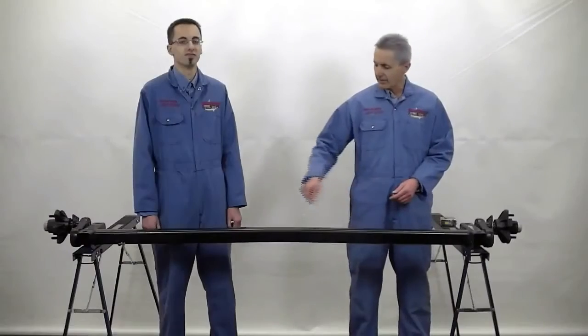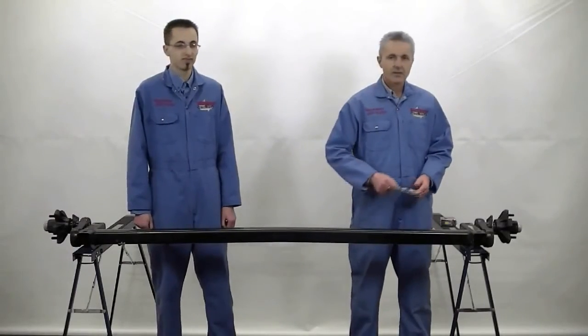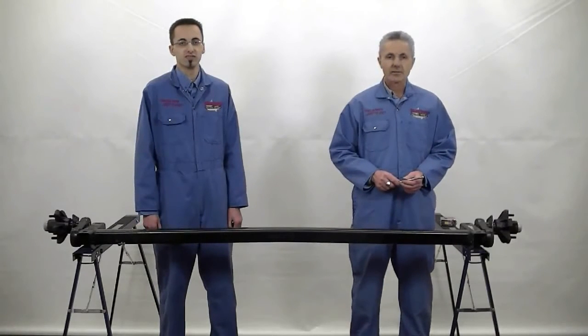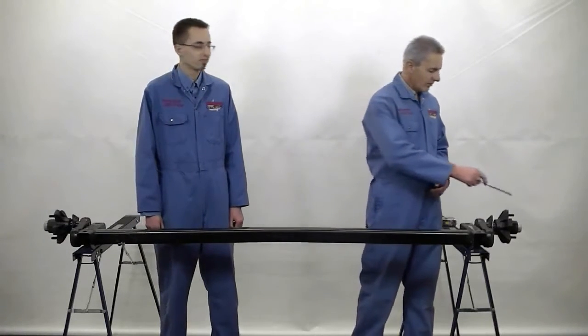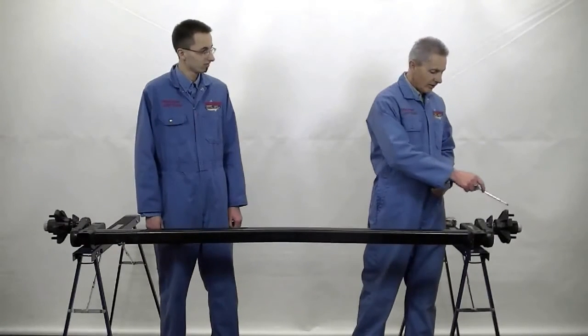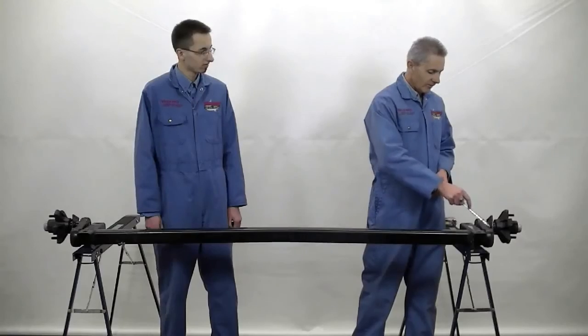Here we have a 3500-pound torsion axle. We're going to need some basic information from you before you can order this axle. We're going to need to know the bolt pattern and the start angle of the suspension arm.